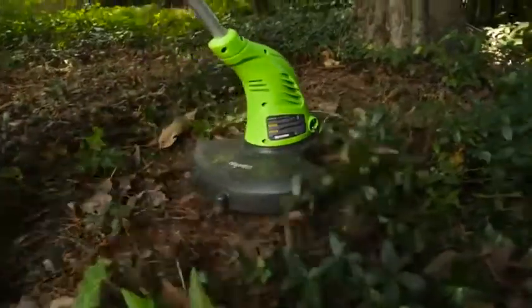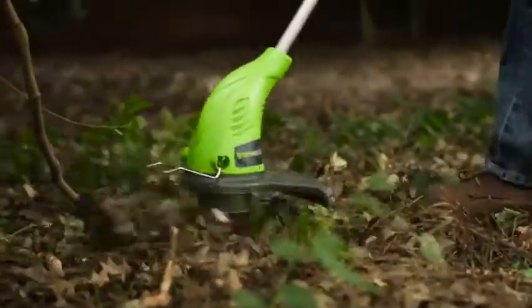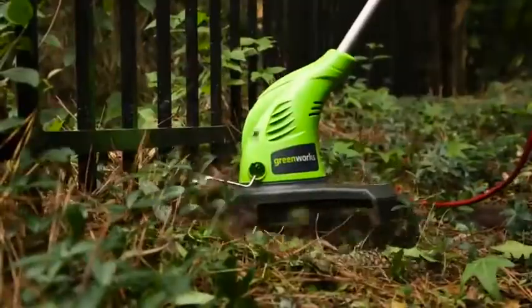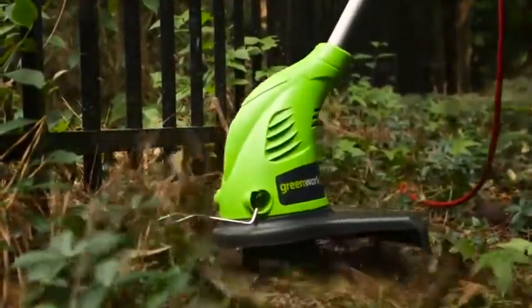Also be sure to avoid hitting trees, shrubs, wood moldings, siding, and fence posts, which can also easily be damaged by the strings as well as wear out the strings more rapidly.